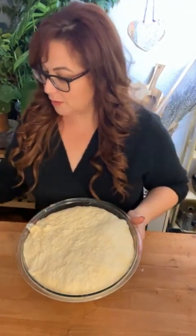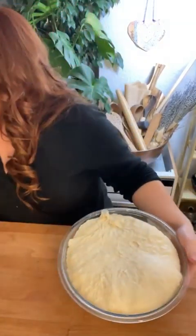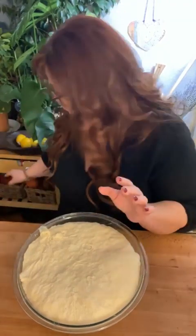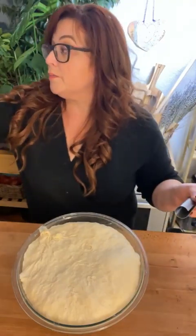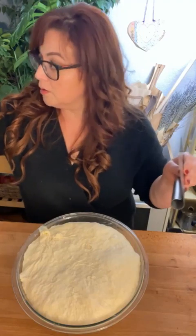Hi, how are you doing? I haven't done a Facebook Live in a while, but here I am. Anyway, I am doing Thanksgiving prep and I'm serious about it this year because I don't want to be exhausted on Thanksgiving day. Someone's trying to get in here — I'm doing a Facebook Live, go ahead and shut the door.